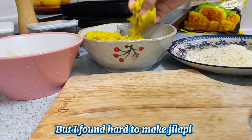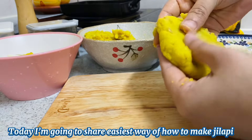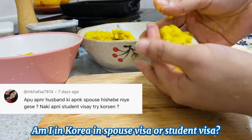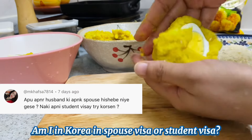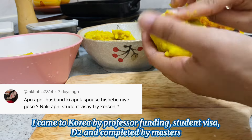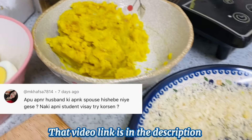We are going to share what is the easiest way and the shortcut you can use. Please give us a comment. We are doing a spouse visa, a student visa, a professor funding, and a master's — we will cover these in detail.